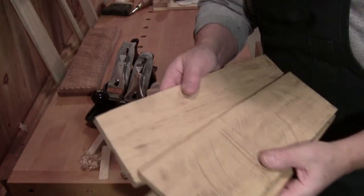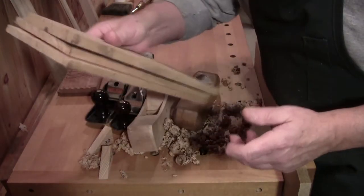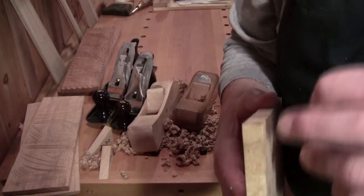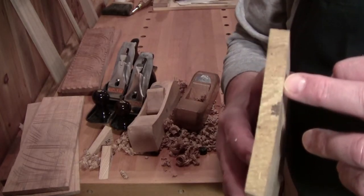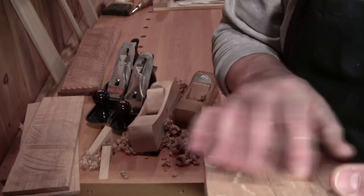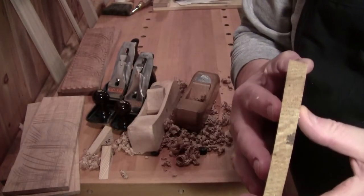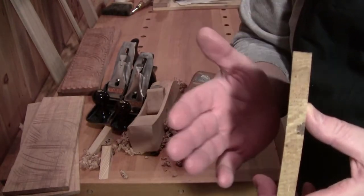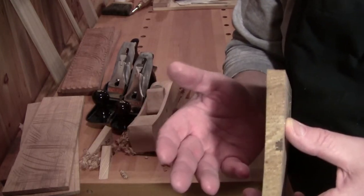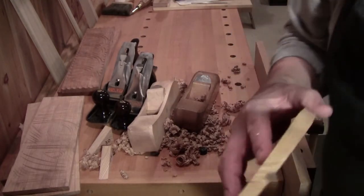That is as close to pure quartered as you can get. What happens is you take advantage of the weakness in the timber, because it will split easily along the ray fleck. You can take a half of a log, split it in half, take the half and split it into a quarter, take the quarter and split it into eighths, and so on until you get down to a dimension suitable for your project.